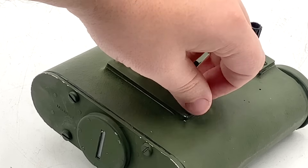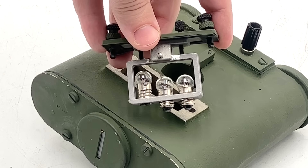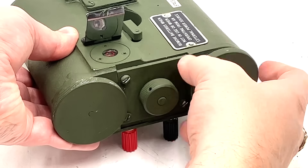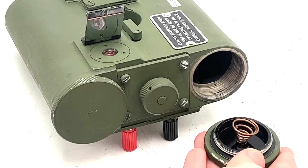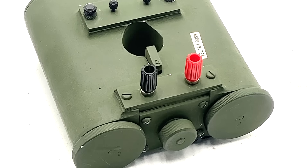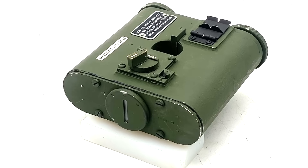The light itself is generated by a single incandescent bulb mounted on this removable frame. The two other bulbs are spares and not connected to the circuit. The bulb is powered either internally by four 1.5-volt D-cell batteries stored in these compartments, or by an external battery connected to these terminals, with the brightness being adjustable via this rheostat knob at the back.